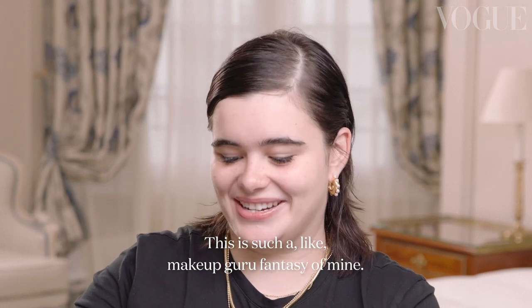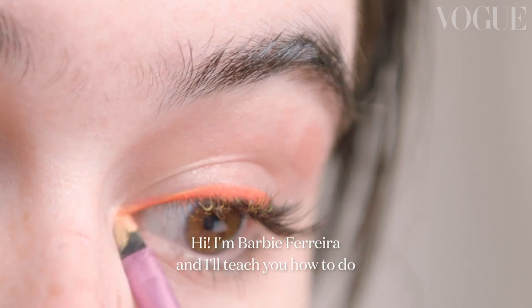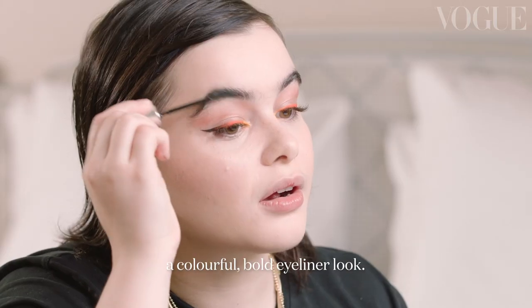This is such a makeup guru fantasy of mine. Hi, I'm Barbie Ferreira, and I'm going to teach you how to do a colorful, bold eyeliner look.